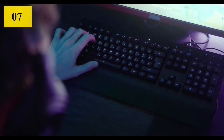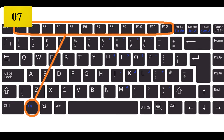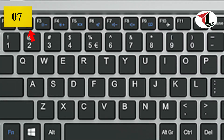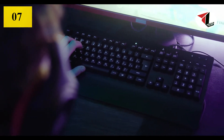Now we can see another method: check whether any function key has disabled your touchpad. You need to check F1 through F12 keys - one of them may toggle the touchpad on or off. Check each key to see if it re-enables your touchpad.